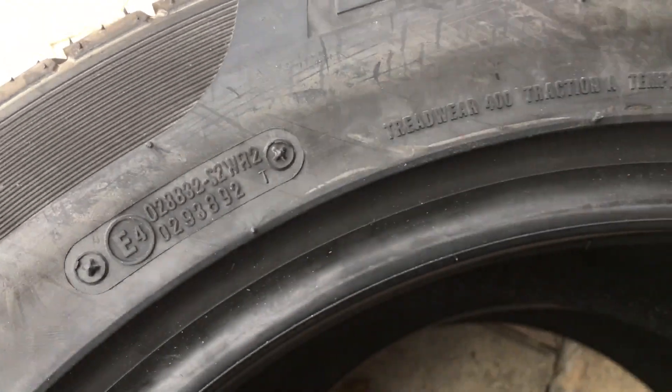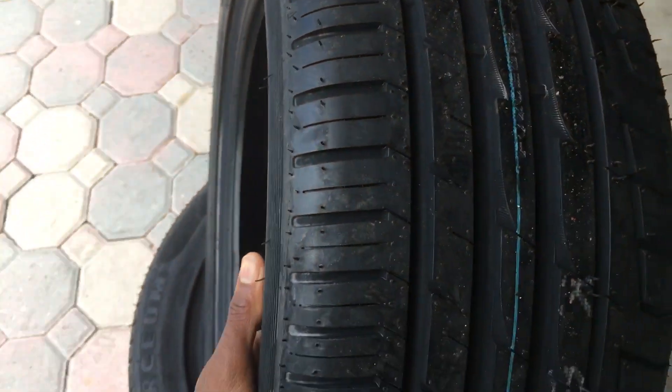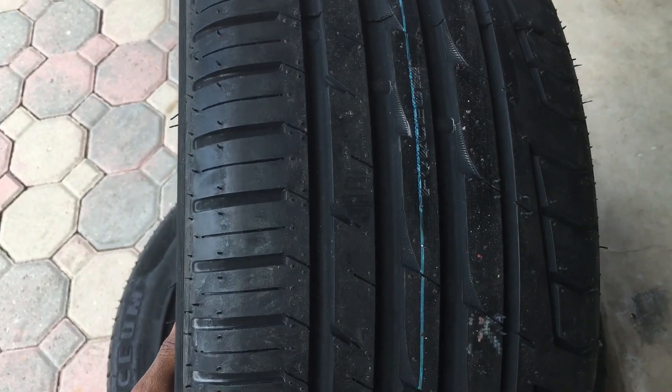Very popular tire in the drifting world now. Let's just go over the tread specs. Tread wear is 400, traction A, temperature A. You've got an asymmetrical tread pattern with inside and outside mounting.